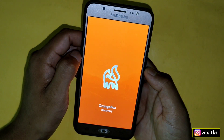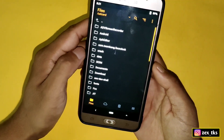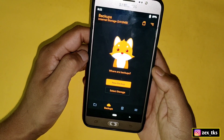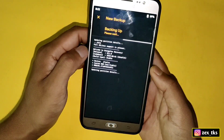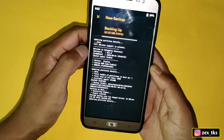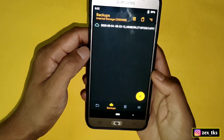As you can see, we have booted our device into TWRP. Now it's time to flash the kernel, but first let's take a backup in case anything goes wrong so we can restore the backup file. We have successfully backed up the file.